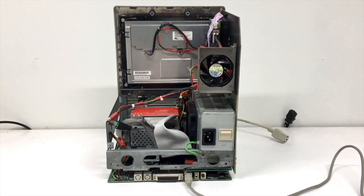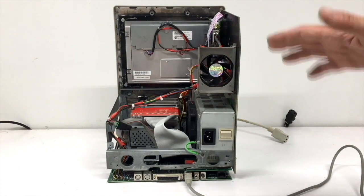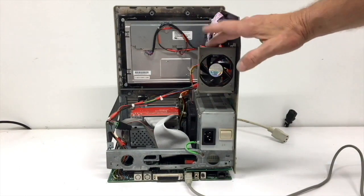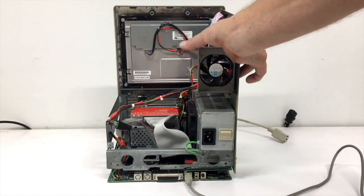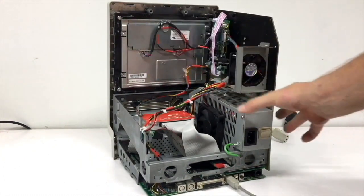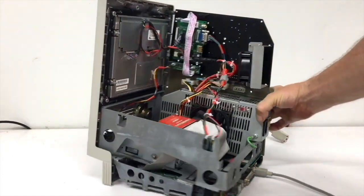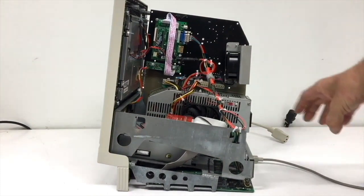I've finally installed everything into the chassis. I've tested everything together separately before — this is the first time I've started the machine with everything installed: new cooling fan, floppy drive, SCSI to SD, LCD, and brand new power supply.